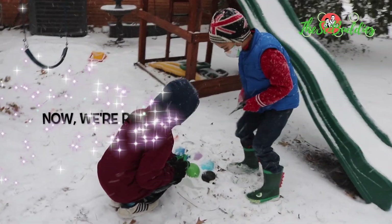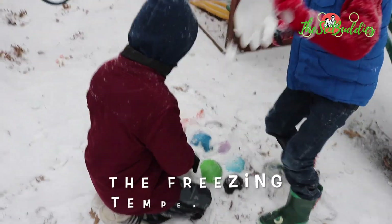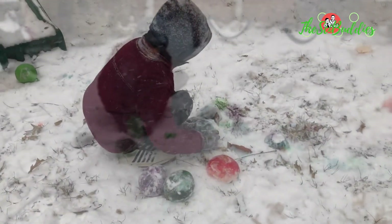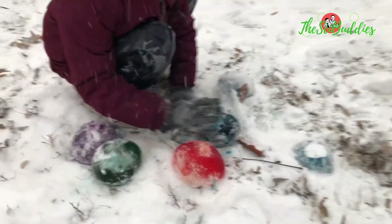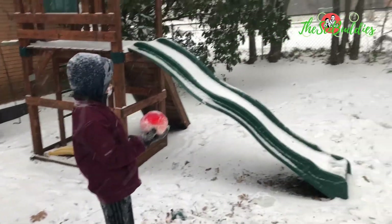We're gonna cut the balloons out here. Oh, this is it! Marble! Awkward marble!